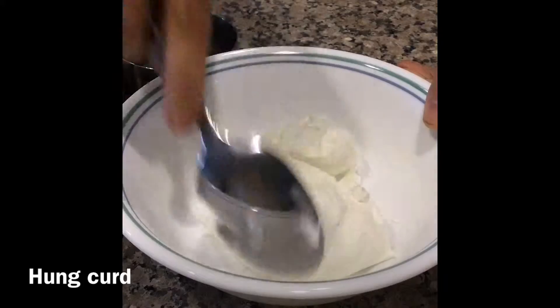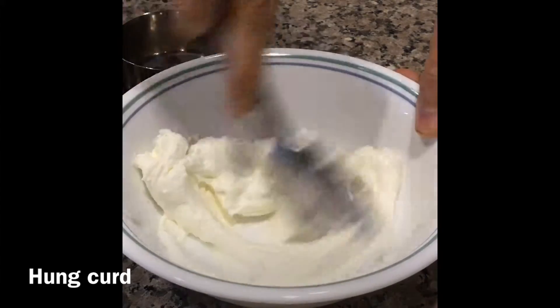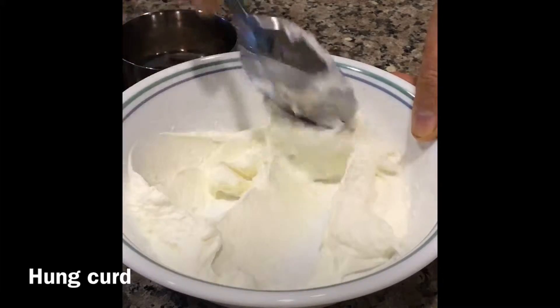So our hung curd is ready now. As you can see, all the water is gone. You can see the thick curd here.